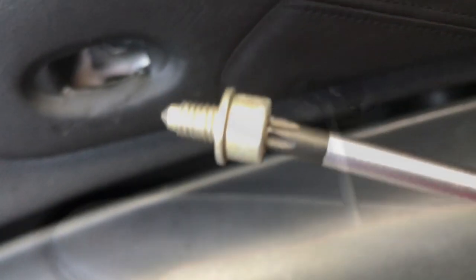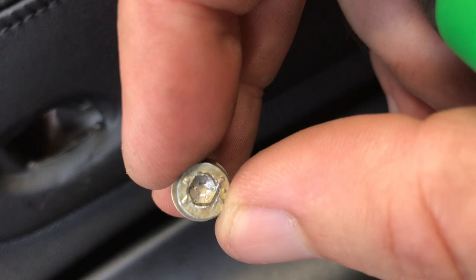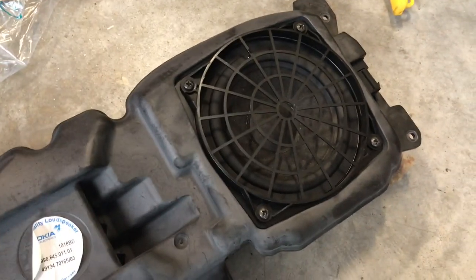This screw seems to be a T25 — it's a weird-looking little guy. It might not even be a torx bit, but somebody has put it in an app before because I did not do that. Got the driver's side one out.